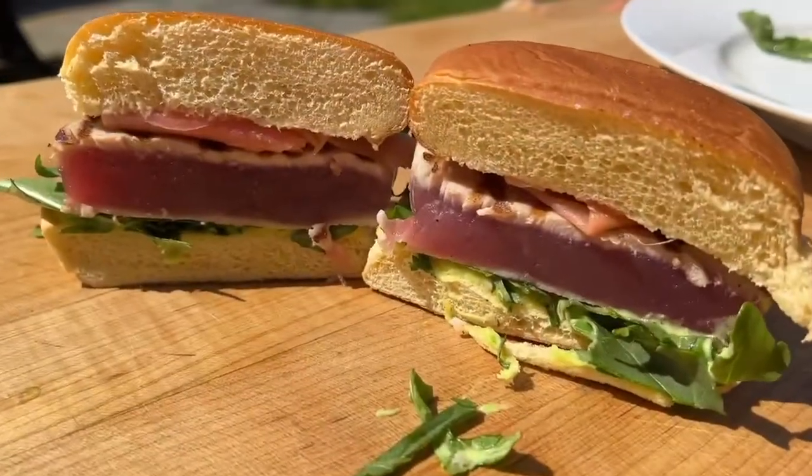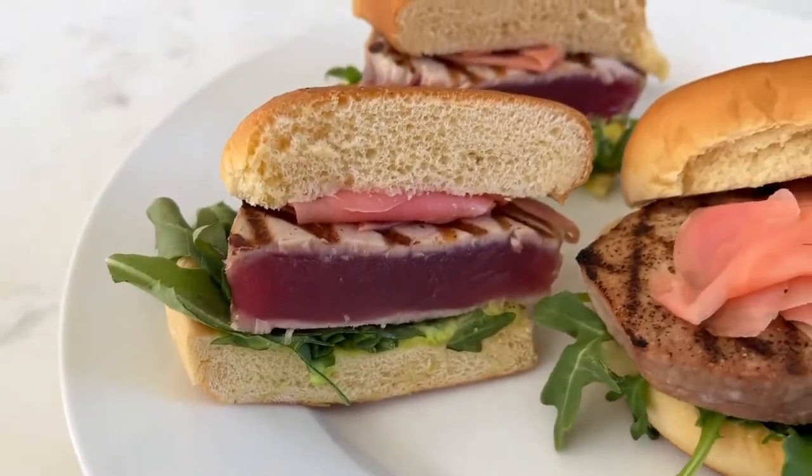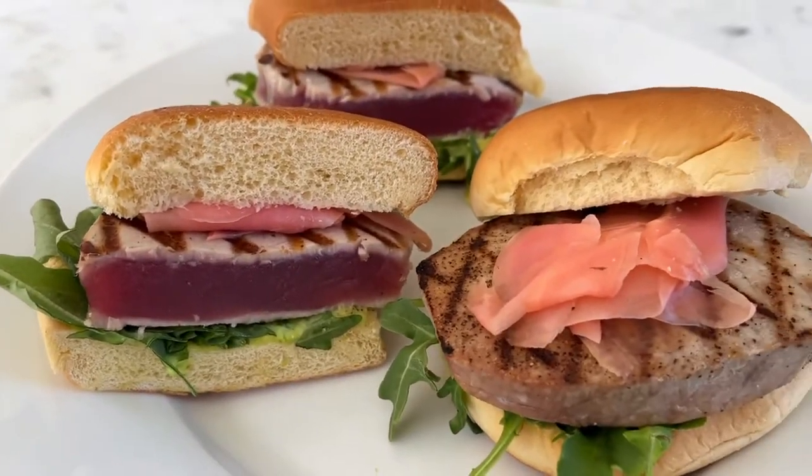Will you look at that? Domo arigato, Mr. Roboto. Bon appetito.